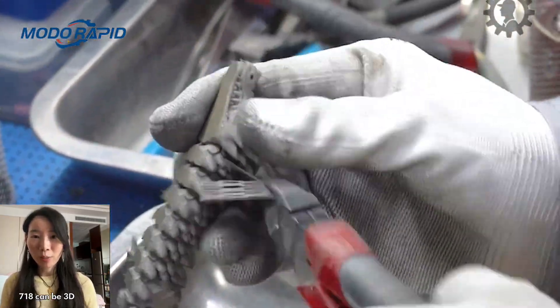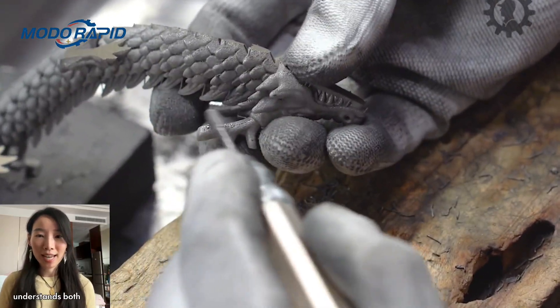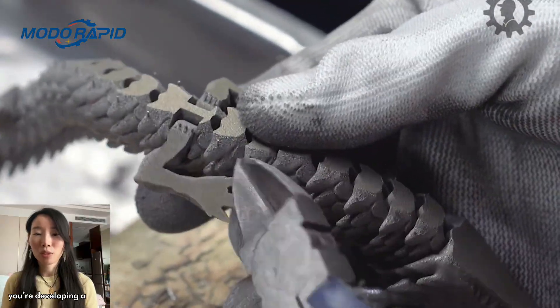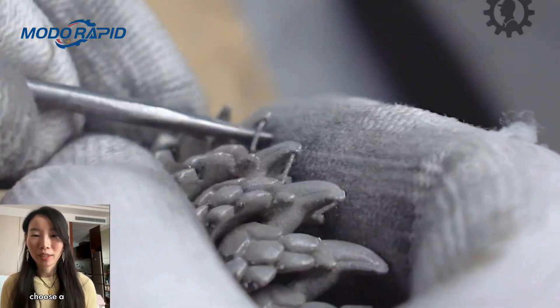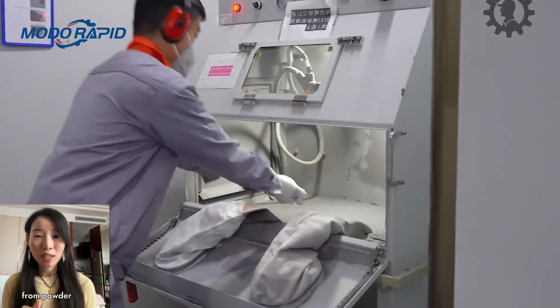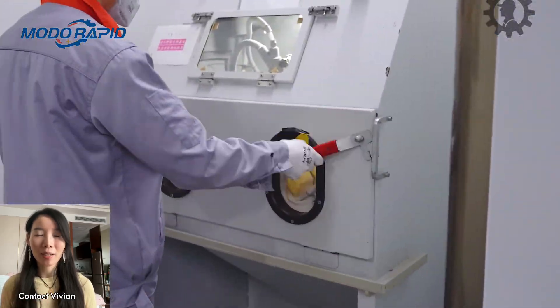Final thoughts: yes, Inconel 718 can be 3D printed, but only by a factory that deeply understands both additive manufacturing and metal behavior. If you're developing a high-performance component, choose a manufacturer who can control the entire process from powder to final inspection. Contact Vivian today.